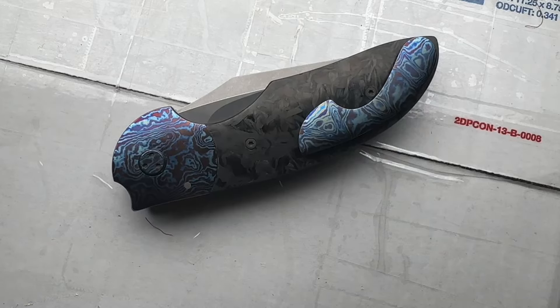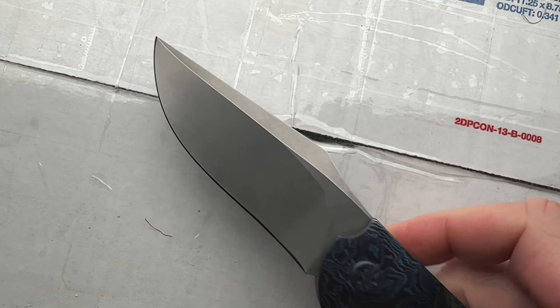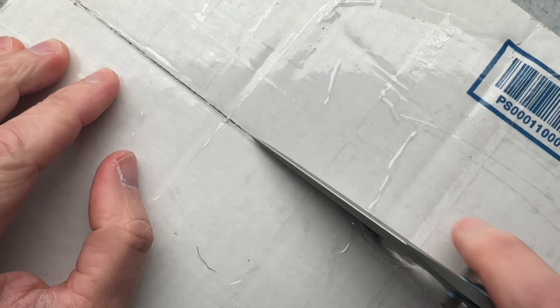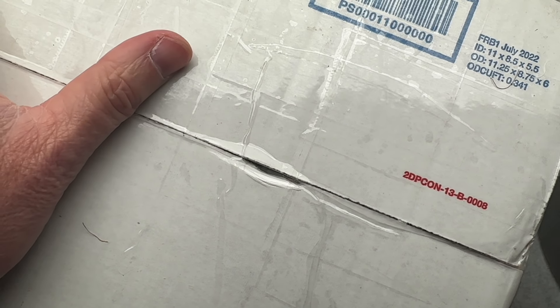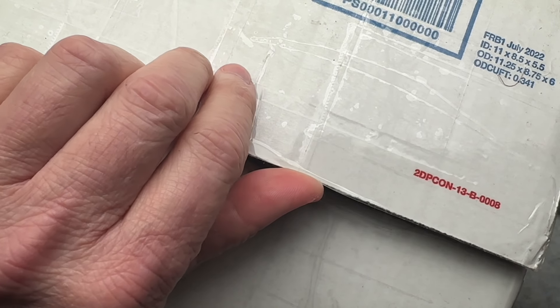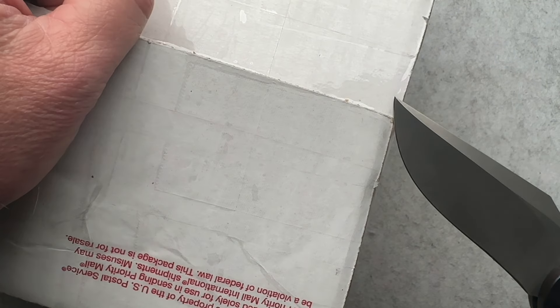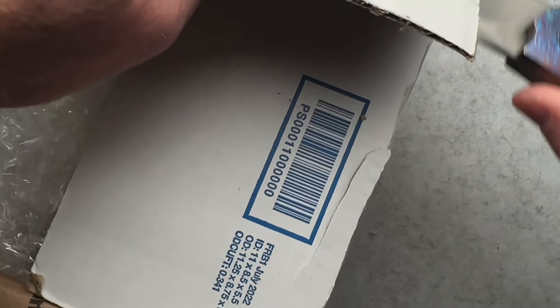Here we are with another unboxing and I'm going to use my Stan Wilson non-flipper flipper to open this box, because it's just a knife. Doesn't matter what it costs, doesn't matter how fancy or non-fancy a knife is — they are meant to be used, so just use them. If it gets messed up, you can always send it back to the maker or somebody else that can fix it. This is a cardboard box; it isn't going to get too messed up by using it to open this package from my friend Kyle.